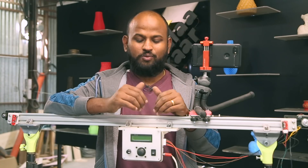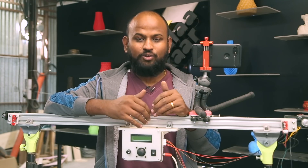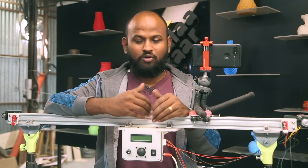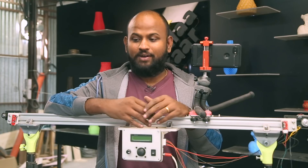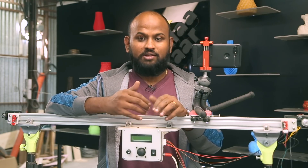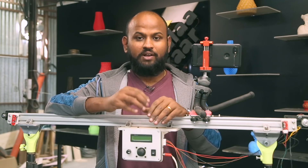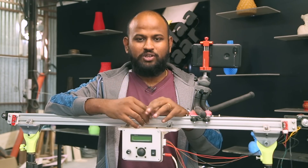The biggest challenge in this project was getting the menu working because I had never worked with LCDs before. I had to write code so that when you press the joystick up or down, everything is remembered and recorded — that was the tough part. Once I overcame that it was a piece of cake. All the materials I've used, the 3D printing files, the circuit diagram, and the code are all in the description, so please do check them out.